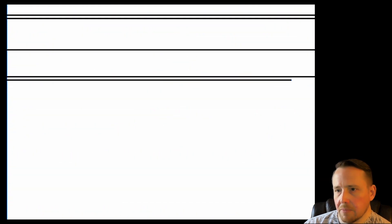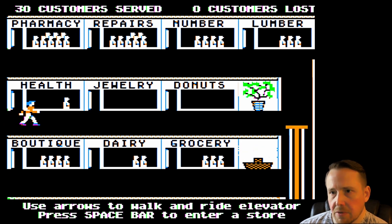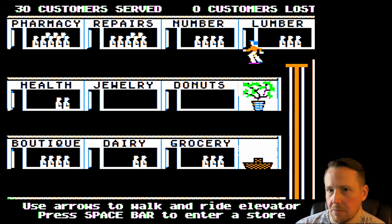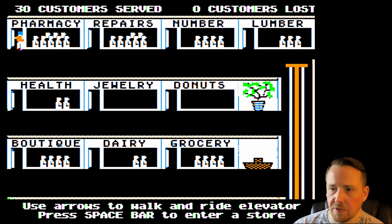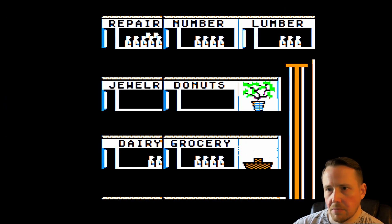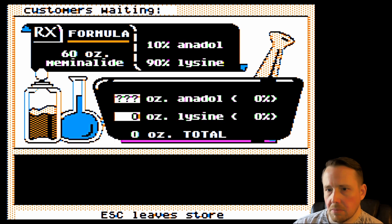We only got one customer waiting at the health store, so we're good to go. Let's do the pharmacy first — it's making me anxious having that many people there. Because if three customers came in, they could overflow the pharmacy if they all went there.